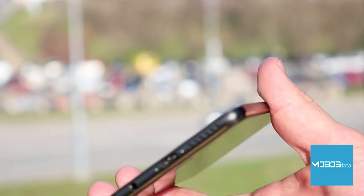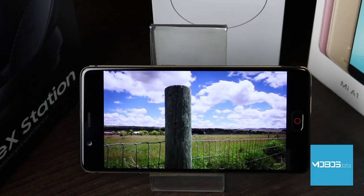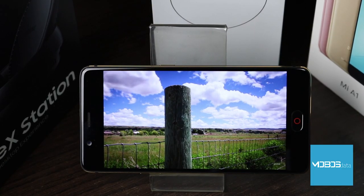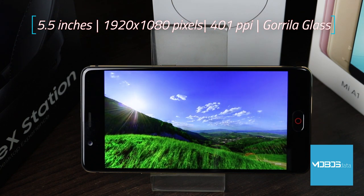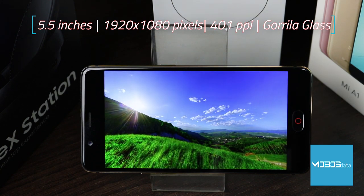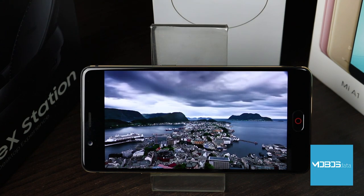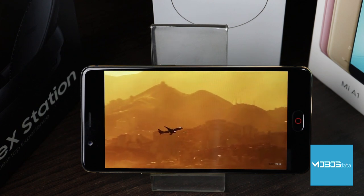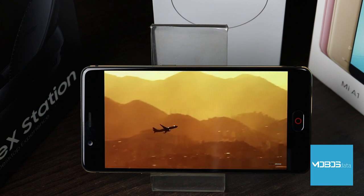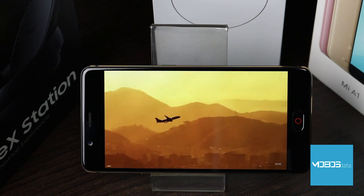Perhaps the biggest role for some users is played by the display. Nubia chose a 5.5-inch capacitive full HD 1080p AMOLED display with an aspect ratio of 16:9, which means 401 PPI pixel density. This resolution looks amazing on a 5.5-inch panel, offering great sharpness while keeping the number of pixels reasonable so the GPU won't have too many issues.